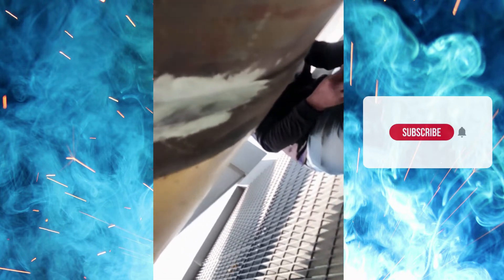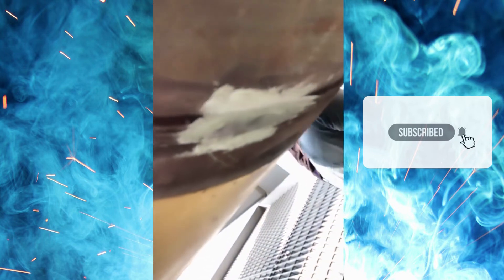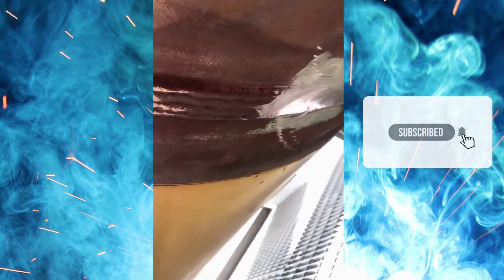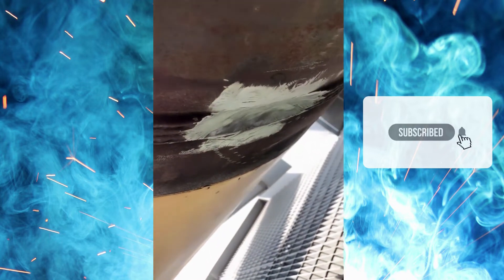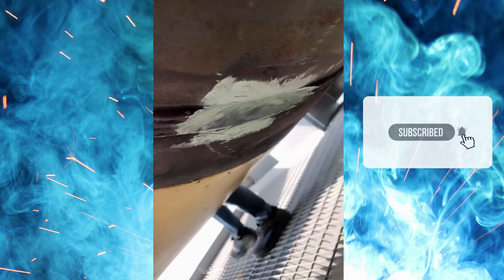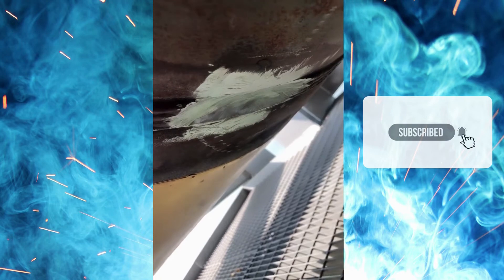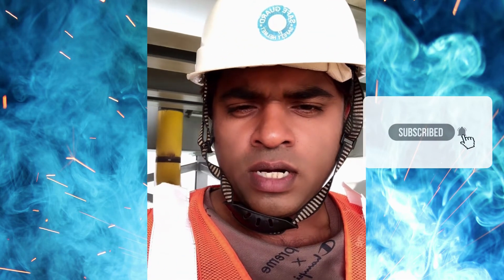We have codes and procedures for pipe welding repair. Generally, we remove 50mm or 100mm extra beyond the defect location shown in the tracing paper, to ensure the defect has been properly removed. Whether you are a welding inspector or not, this video will help you understand how pipeline welding repair is carried out.